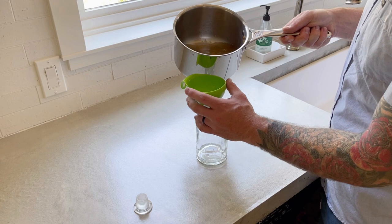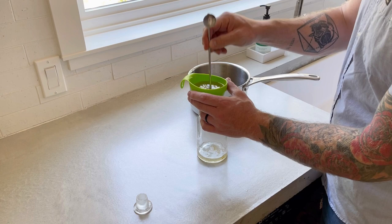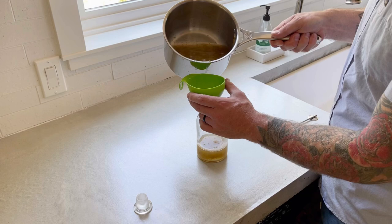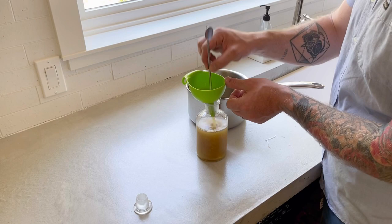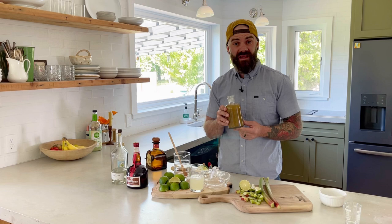Now that our syrup is sufficiently cooled, we can pour it into a bottle to store. This gets a little tricky because there's so much pulp in the rhubarb that it's hard to get it through the funnel — just take a little poker and help it through. Now that our rhubarb simple syrup is made, we are ready to go on to margarita number two.